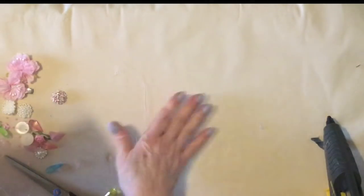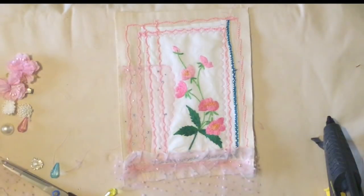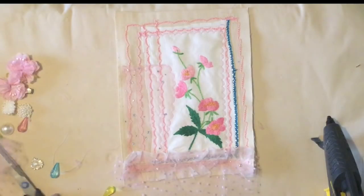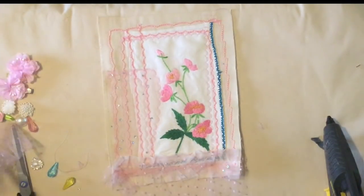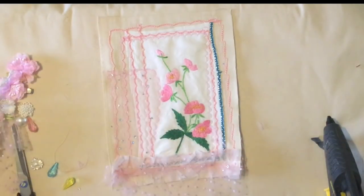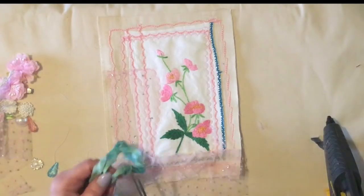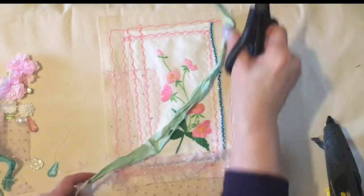I hope you got the gist of that — Pebbles, stop it! Good girl! Sorry, she's trying to jump on me with her ball. I hope you got the gist of the bobbin method. It's really fun to use. I know all the ladies that I've known for a long time here on YouTube know what I mean, but for the new ladies, if you've got the idea, just give it a try.